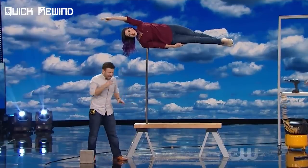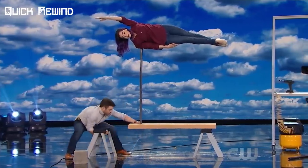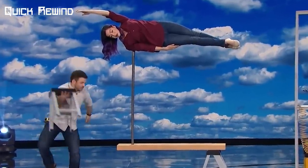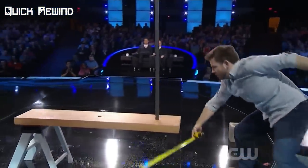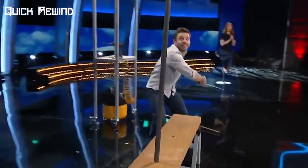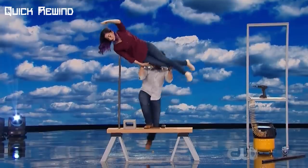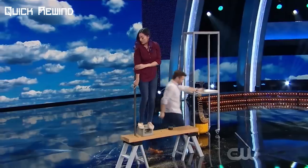He said that this next bit will probably blow Penn and Teller away, and removed the stool right underneath the pole, taking the impossible balancing act to the next level. He once again waved the measuring tape underneath the pole to show that nothing was supporting the wooden plank underneath. He then placed a stool under the wooden plank and the block on top, and carefully lowered Naomi's body down to the block so she could safely get off the pole.